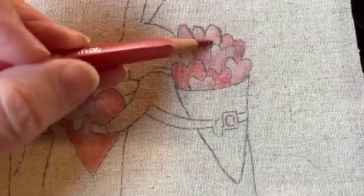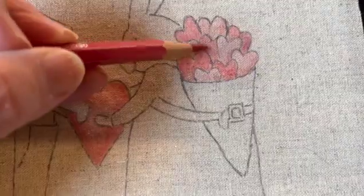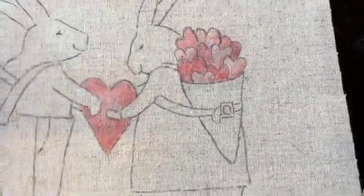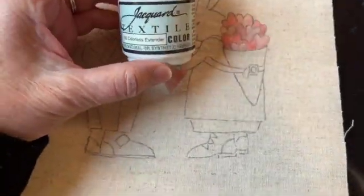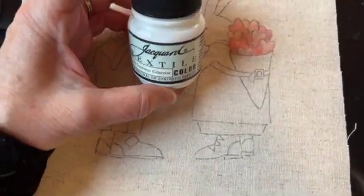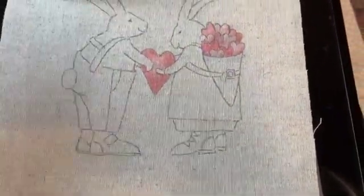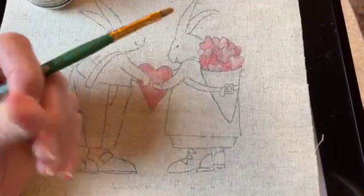To color it in, you just want to do a really light coat, and then you just apply more and more coats to make it darker and darker. The next step will be to paint a little layer of this Jacquard textile medium over the colored parts so that the color is set, so that when I stitch it, the color won't rub off on my hands.